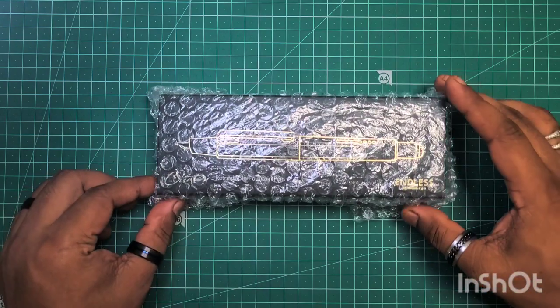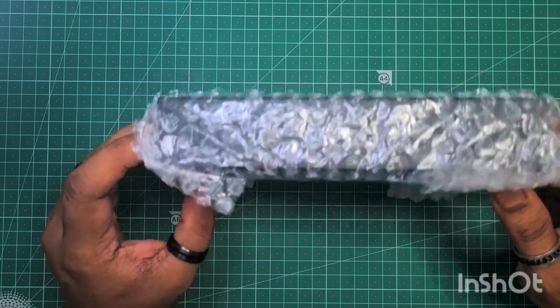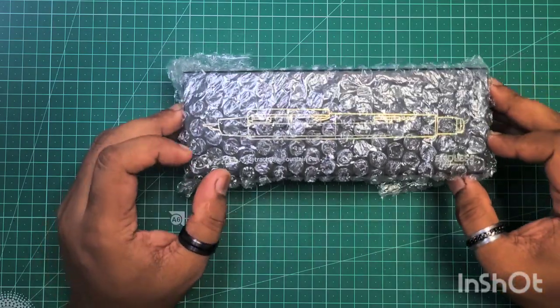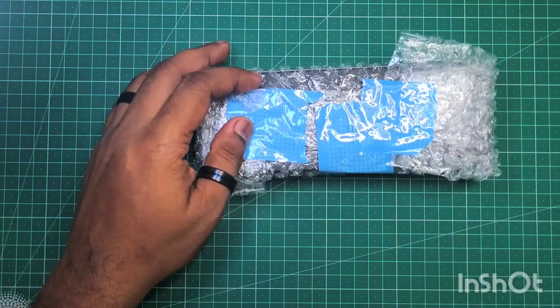Hello everyone, I have the Endless Creator here. This is a pen I've been very excited about and have been waiting for. I had pre-ordered it and just got it today, so we're going to do a quick unboxing and see how this pen is.